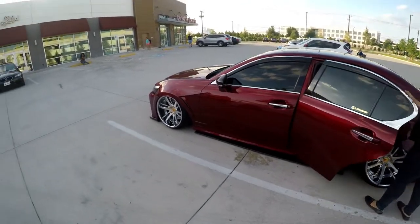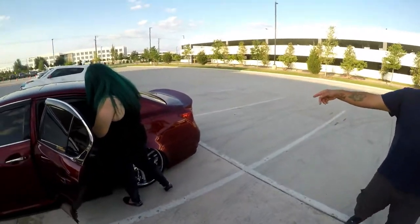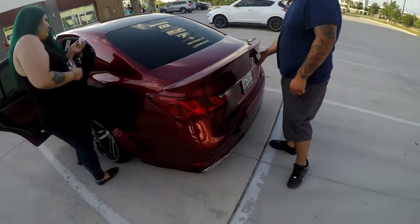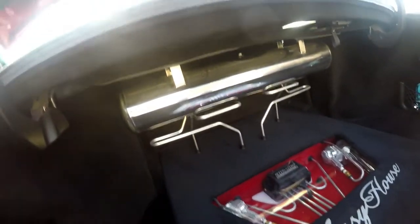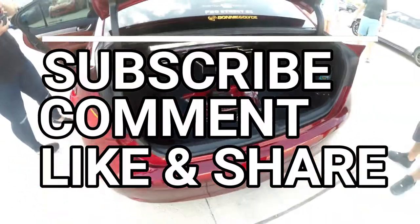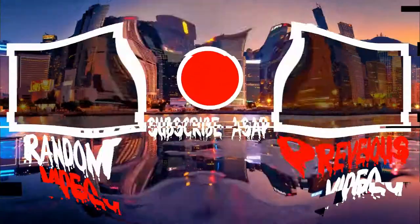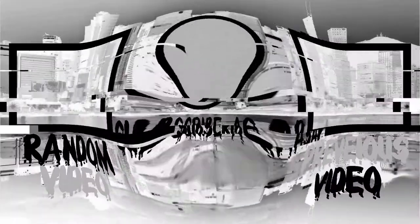This car is on a whole different level. When we walked up I thought it was lowered to the floor and then it dropped even further. It sounds like somebody opened up a bottle of Sprite — that's the airbags. Everything's like this with the lights on it — that's how my trunk used to be, I gotta get my trunk done again.